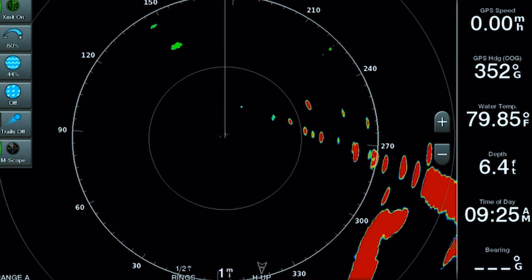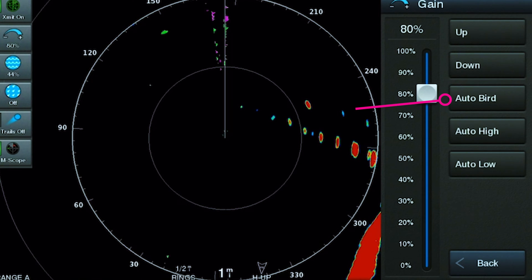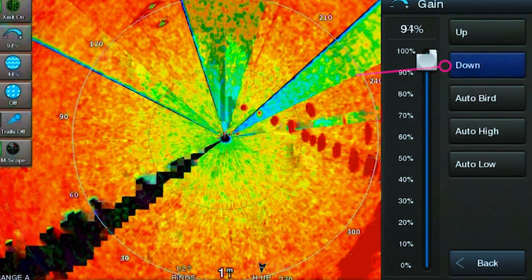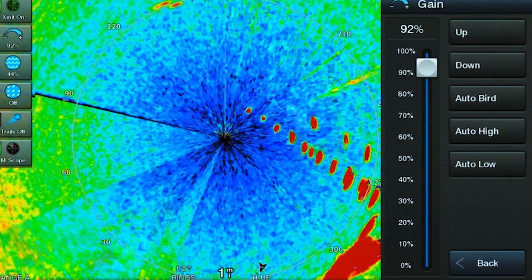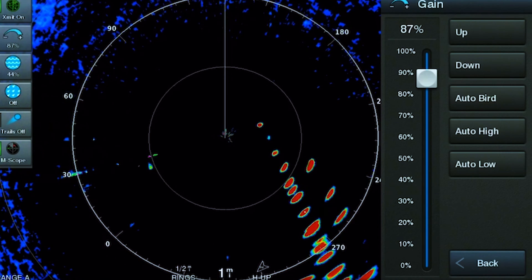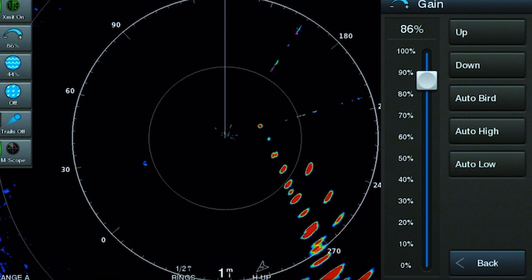Now we want to show you how to adjust the gain. Right underneath the transmit button is the gain button. When you press it, you can select auto bird, auto high, or auto low. You can also press the up button to increase your gain — you can see what that looks like when increased. Then you can turn it down slowly. Having the gain too high makes it harder to read, especially as a new user. Keep tapping it down until you start seeing more of a black screen with pronounced images. Around 85-87% is a good starting point.